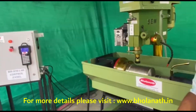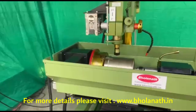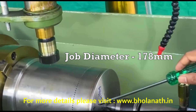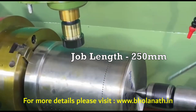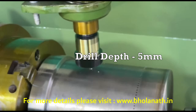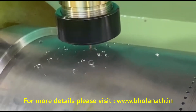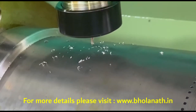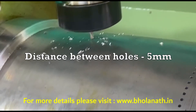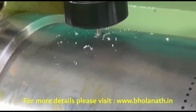Now we will start the drilling process. This job is of 178 mm diameter and the length is 50 mm. We are doing a drilling of 2 mm and a depth of 5 mm. The whole distance between the tool is 5 mm and the indexing degree is 3 degrees.